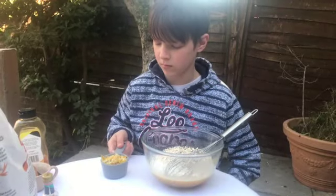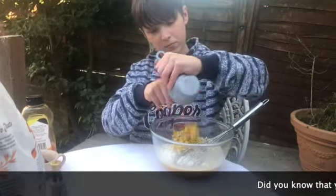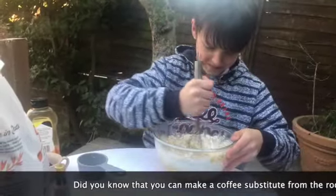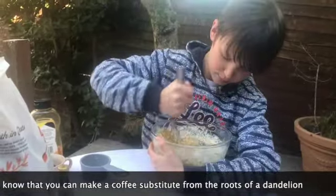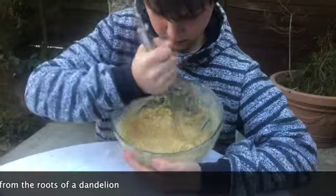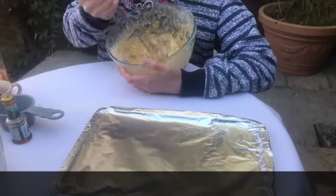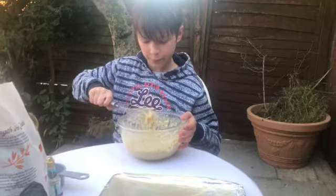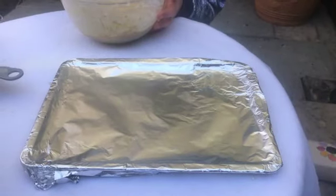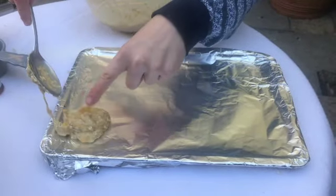Then you add the last ingredients, which are the all-important dandelion flowers. Mix it all together until nicely combined. You're then going to put it onto a baking tray. That's it.